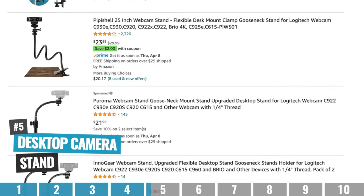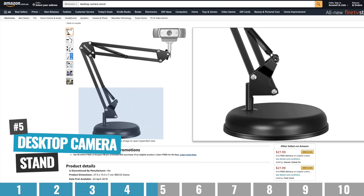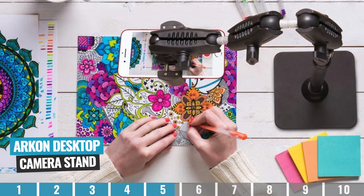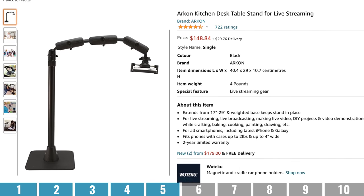Option number five is to use a dedicated desktop camera stand. This is something made specifically for the purpose of making it easy to create top-down videos from your desk — a really simple solution that you could just bring out when you want to use it and then easily pack it away afterwards. Given the design, it's also unlikely that you're going to get the mount in shot. Archon makes some great ones, and they start around the $100 price point.